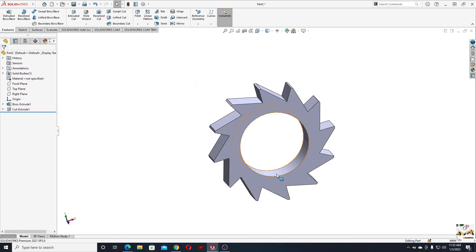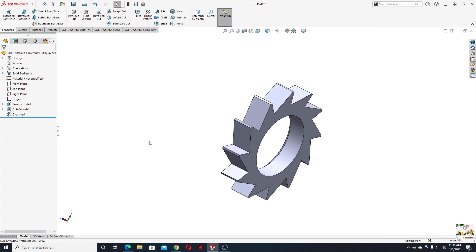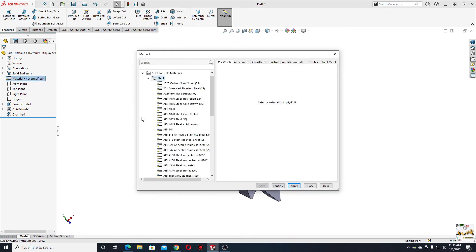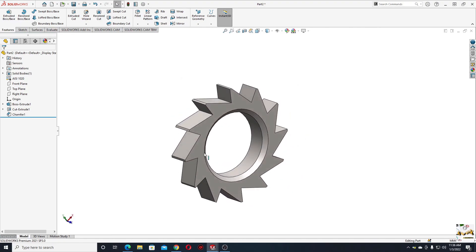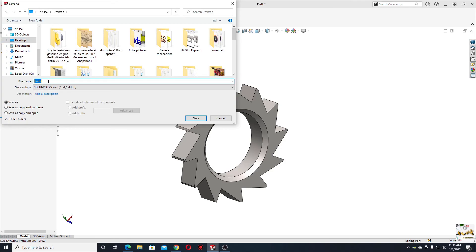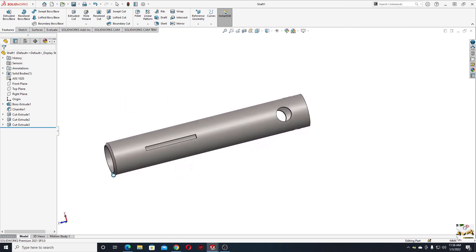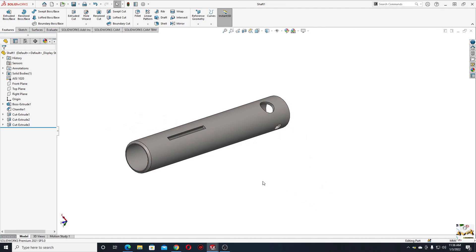Now make a chamfer on this edge. Select this edge, go to Fillet, select Chamfer — the dimension will be 3 millimeters and 45 degrees. Press OK. Now let's apply material to this part as well. Right-click, Edit Material — select the same steel material for all parts. Apply and close. Save it on the desktop as 'ratchet'. That was the tutorial for today — these are the next two components from the ratchet assembly. See you in the next tutorial where I'll make the remaining components and the assembly. Thank you!